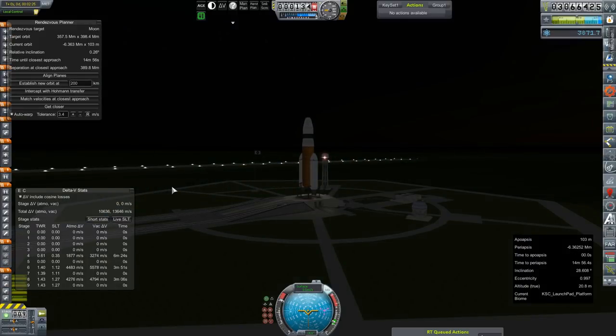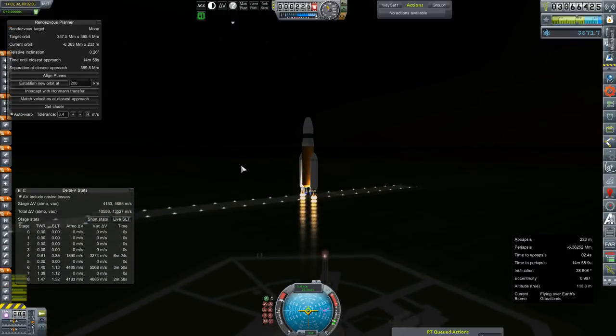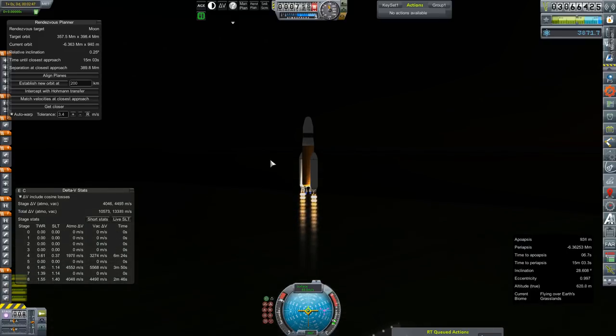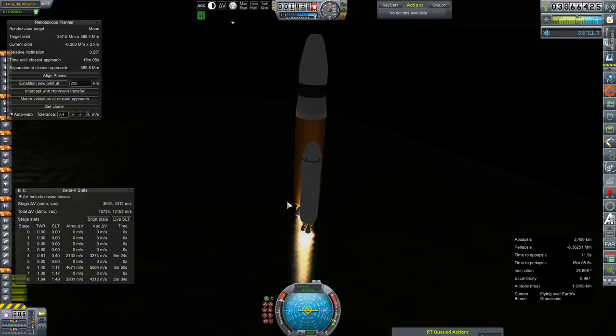Hey everybody, and welcome back to Kerbal Space Program RP-Zero. We are actually going to do a bunch of things today, because none of them were really qualitative enough to make their own episode out of.